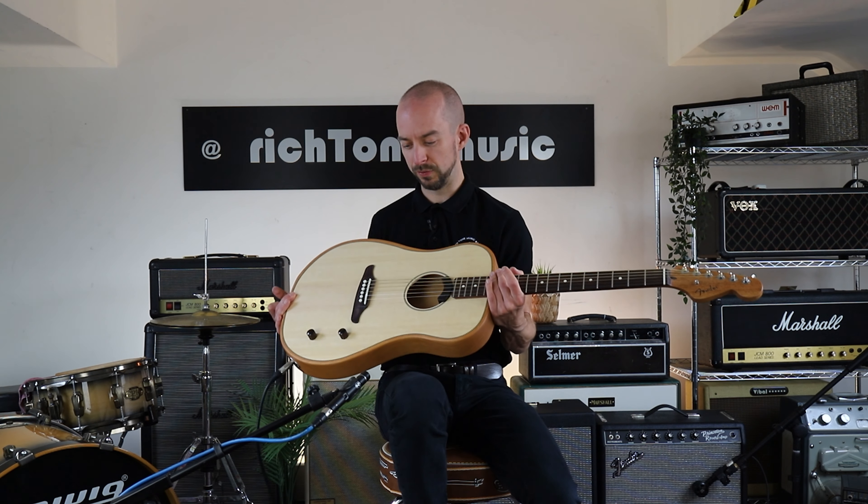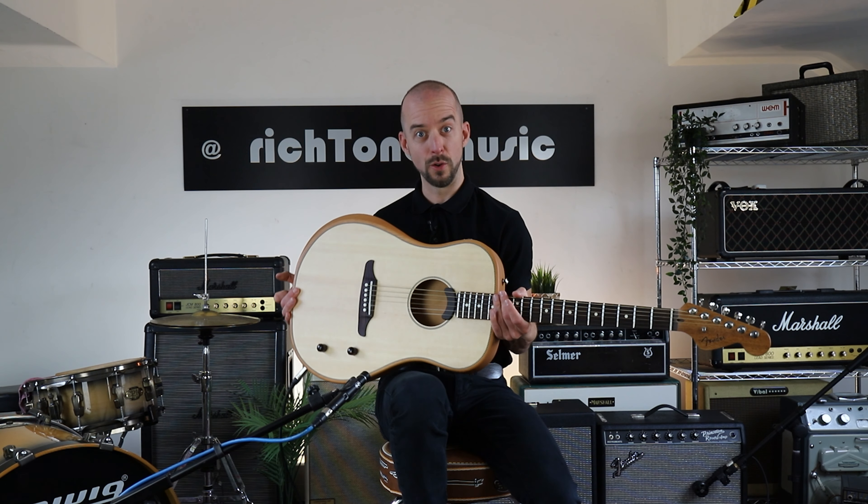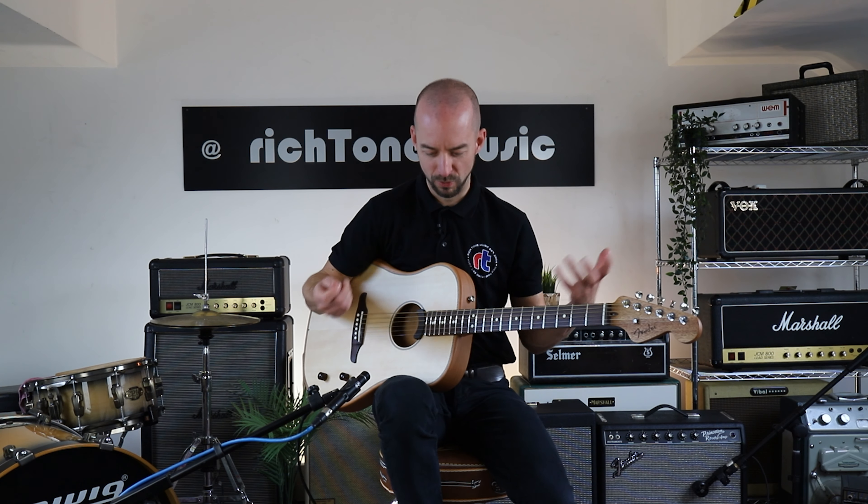Really cool new product for you to come and have a look at. I do recommend coming and giving it a try — not sure what that's going to sound like through the microphones and plugged in straight to the camera, but it's a really fun thing to sit and have a play with. So come and give it a try.